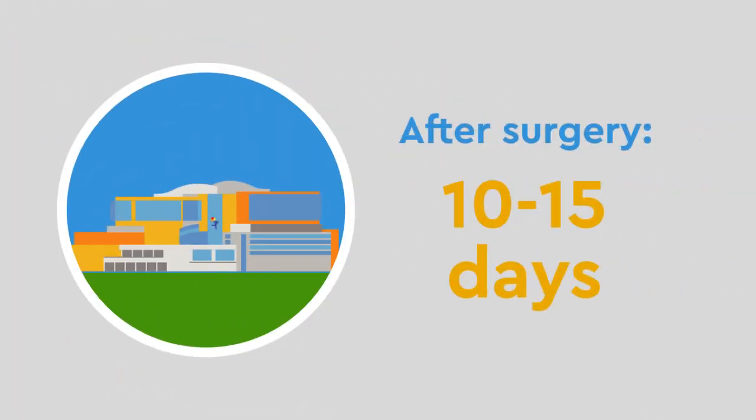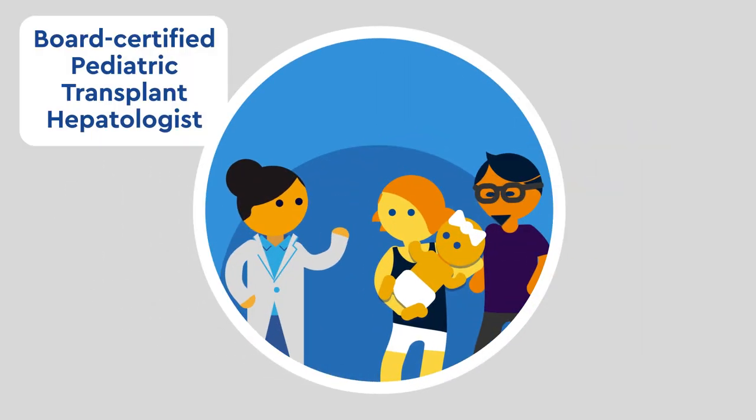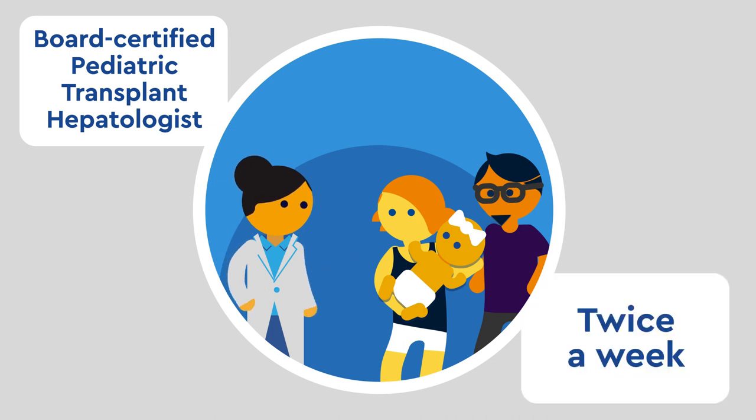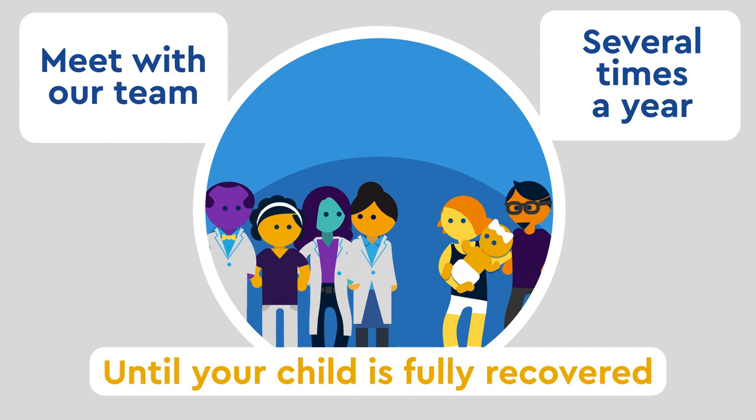After surgery, your child will stay at Children's about 10 to 15 days. After returning home, you will meet with a board-certified pediatric transplant hepatologist twice a week, and with our team several times a year, until your child is fully recovered.